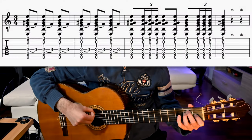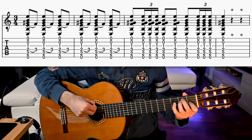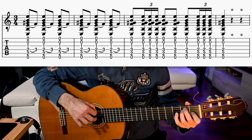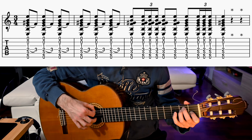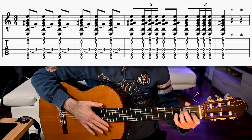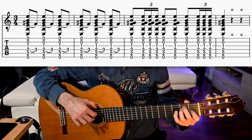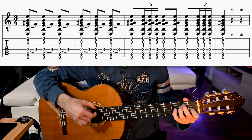To do the rasgueado, keep the index and middle finger behind the thumb and close the ring and the pinky in the palm. Then rest the thumb on the 6th string to get stability and stick each finger out paying attention to the tempo. Then we strum down with the index on the 8th down beat — try to accent it — and end up with the index on the 8th up beat. Notice that while you strum with the index, the other fingers get back to the starting rasgueado position.